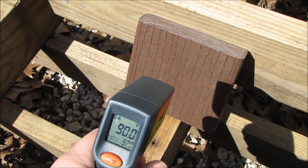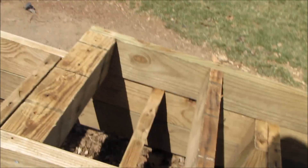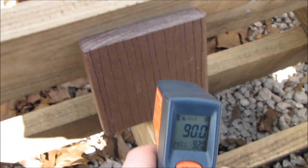It's about 40 degrees air temperature. Let's try giving these some shade and see what we get.